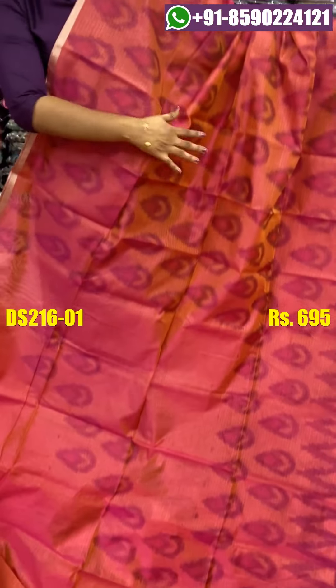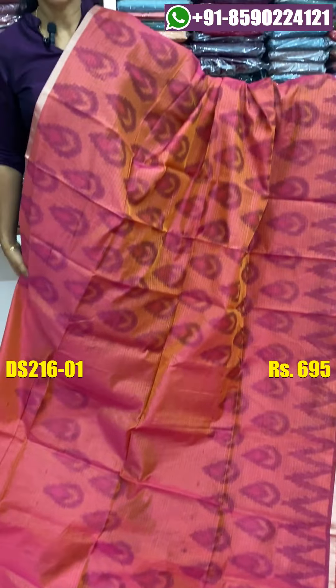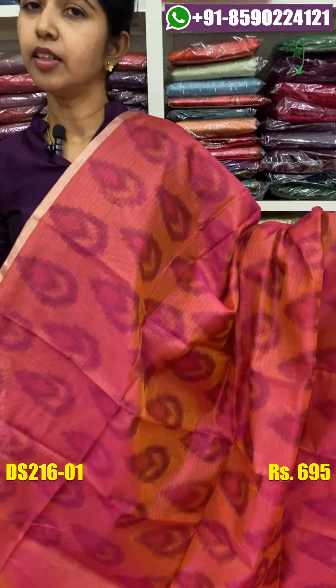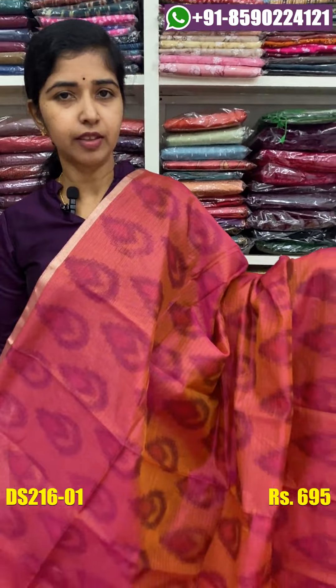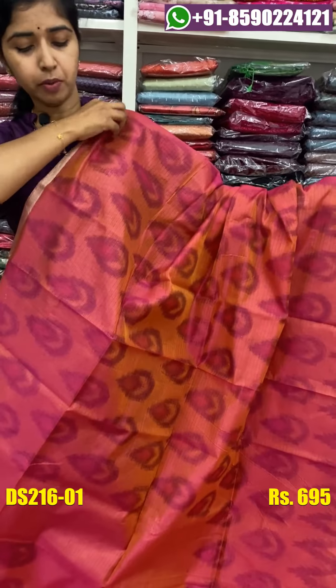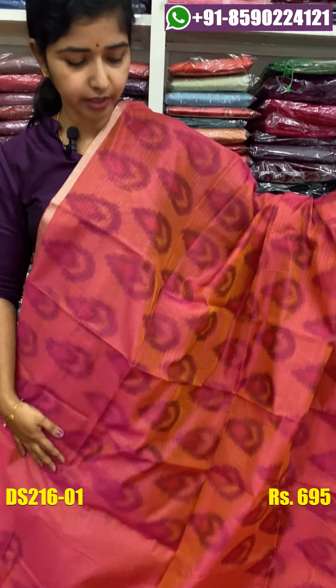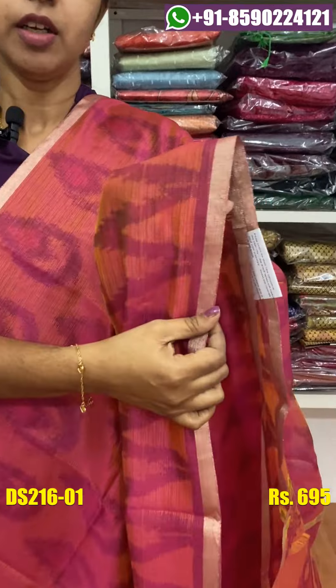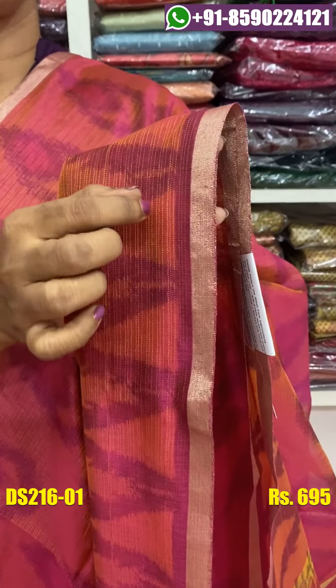The first shade is a yellow shade. The color shade is very heavy. The color shade is light. The color shade is a yellow shade.